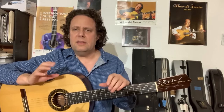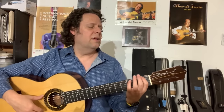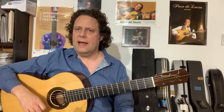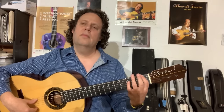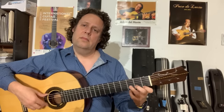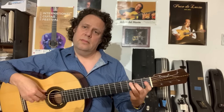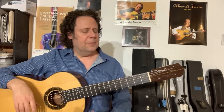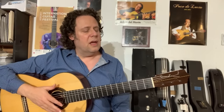The Phrygian mode, without getting into too much theoretical detail, is basically all the notes played from E to E without any sharps or flats. The harmonic minor goes like this — we're going to do it in A minor.